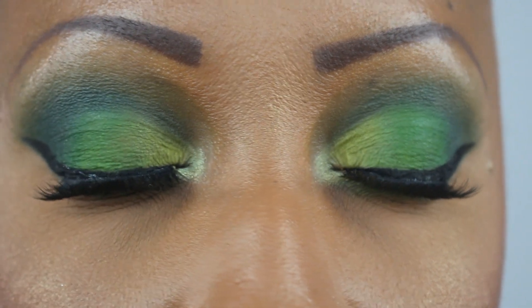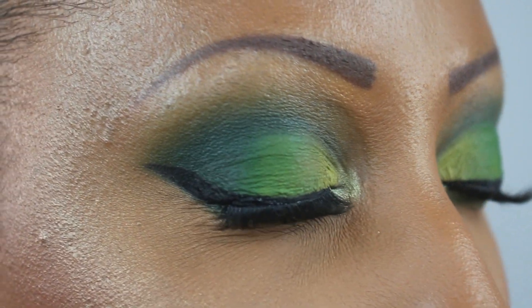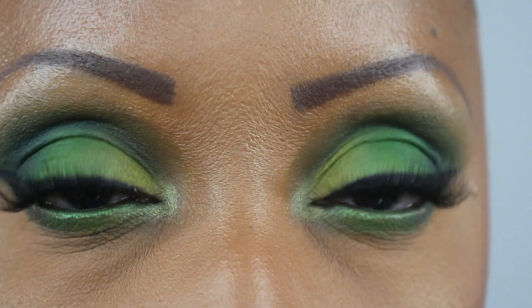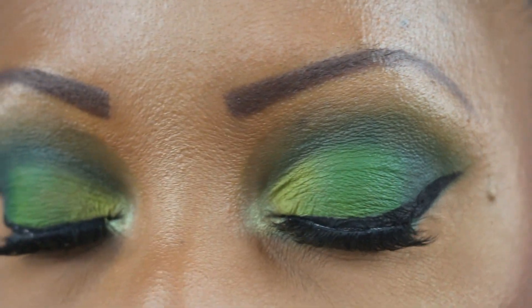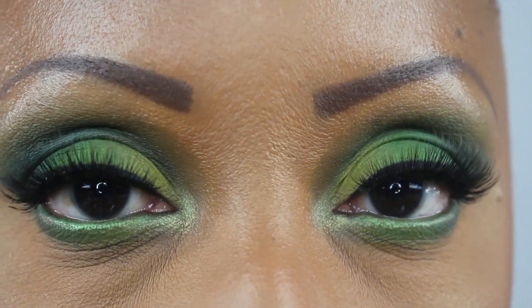This is the completed eye look. I used my Kiss Faux Mink lashes in the style Little Black Dress, and my Inglot number 77 to do the wing. I really really love how this look came out and I hope you do too. I finished off today's look with my MAC Chestnut lip liner and my Pat McGrath LiquiLUST Matte Trance lipstick mini in the shade 1995 — and that is what that looks like — along with the MAC Lipglass in the color Steel Kiss.